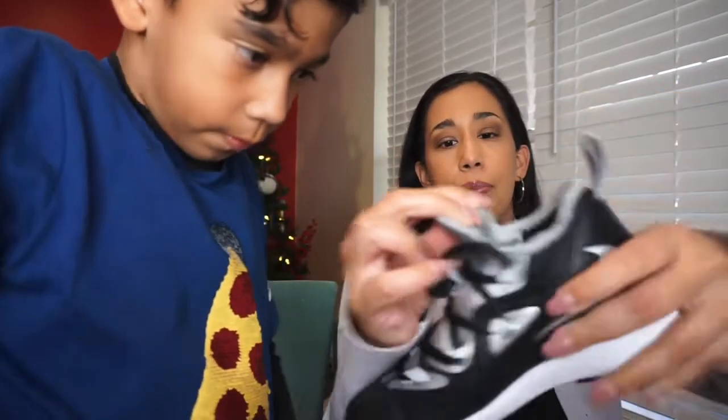The last shoes Jacob got were a size 2 youth but they were too big — he was still a 1.5. I asked if we could get a 1.5, but Nike said they couldn't because they're only doing full sizes. They said it would be too hard to do half sizes, so they're only doing full sizes for the Adventure Club. Oh, it has laces! I thought it was a slip-on. It is kind of a slip-on but it also has laces.